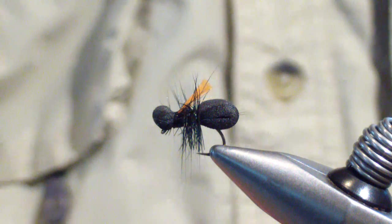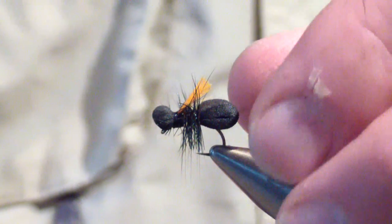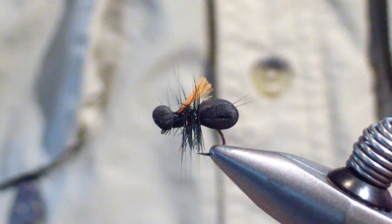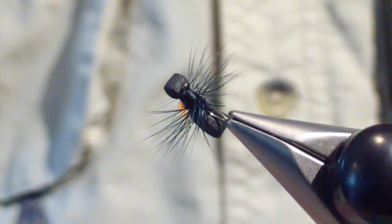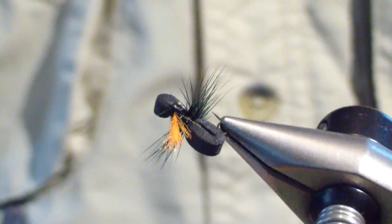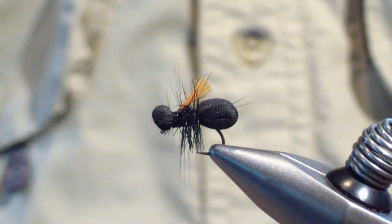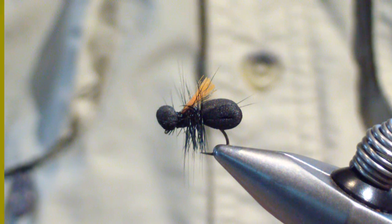And that's it — a very easy pattern to tie and a very durable pattern. You can tie this in many sizes. I call it a carpenter ant because that's basically the only ant that's this big. I only tie it in size 14. It's very prominent on the water — fish don't miss it, I don't miss it. It's caught a lot of fish over the years. When the fish are looking for terrestrials, this pattern does very well for me. Hope it adds to your box also. Good luck — see you on the water.